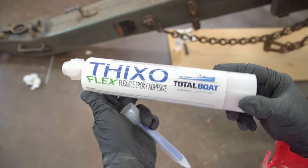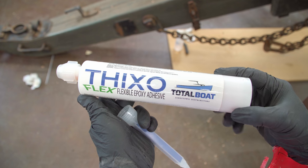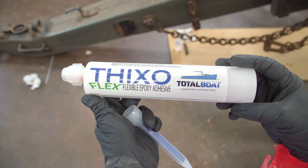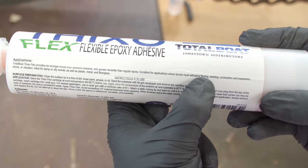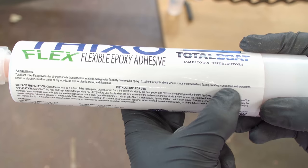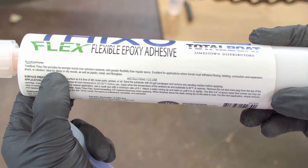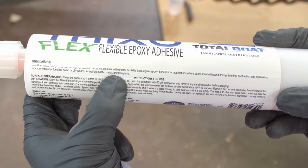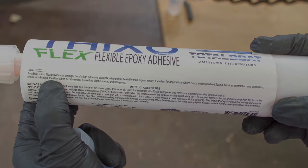ThixoFlex flexible epoxy adhesive by TotalBoat is what I'm using to secure the dowels. It provides stronger bonds than adhesive sealants and greater flexibility than regular epoxy. It's excellent for applications where bonds must withstand flexing, twisting, contraction and expansion, shock or vibration — and this carriage will experience literally every one of those forces. It's also ideal for damp or oily woods, which gives me a little better peace of mind regarding the large screw hole.